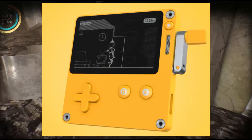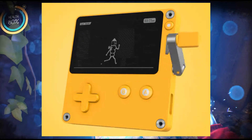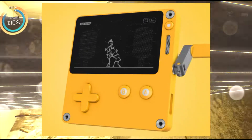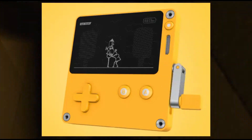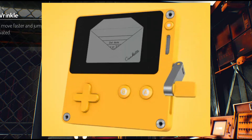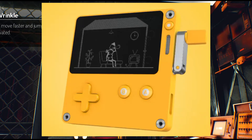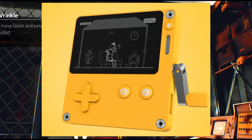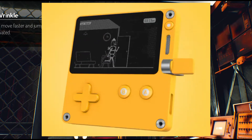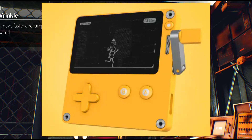They've already announced a couple of games that are going to be crank-exclusive. One is called Crankin' Times Travel Adventure and it looks like a kind of 2D basic affair. The screen is in black and white and does remind me of the quality you get on a Kindle Paperwhite — very bright and easy to see outside, hopefully. Something very plain and basic.